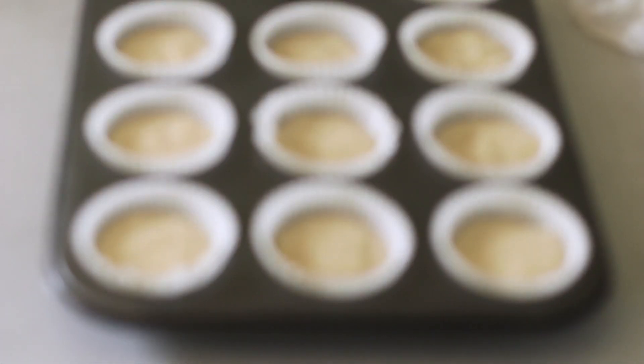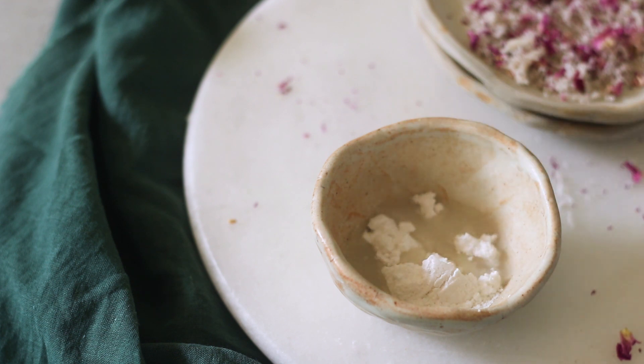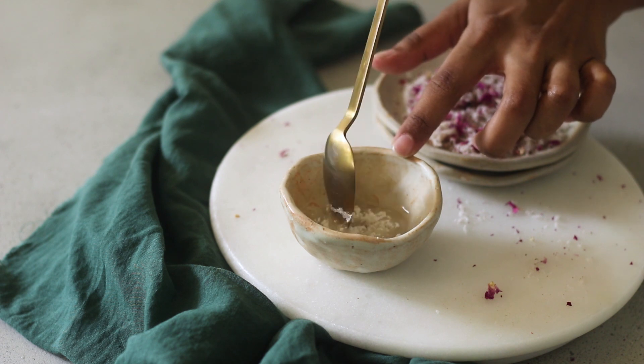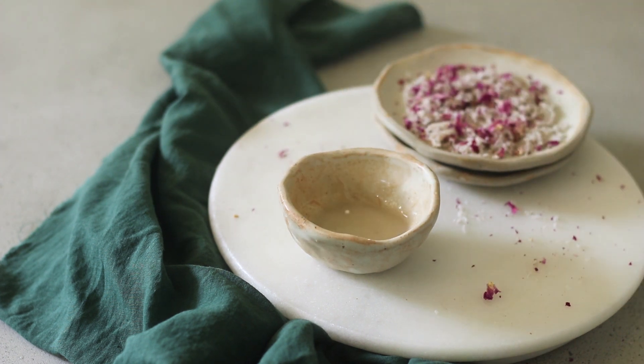Let the muffins rest at room temperature for about 10 to 15 minutes before transferring to a wire rack to cool completely. Now while our cupcakes are baking, I'm going to make the icing, which is basically just icing sugar and some rose water. We are making this as a glue for the coconut and rose petals to stick to the cupcakes or muffins.